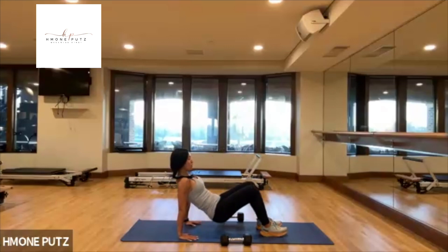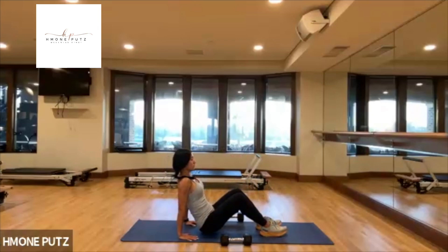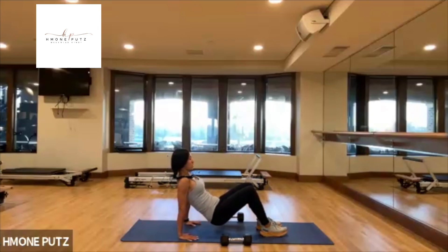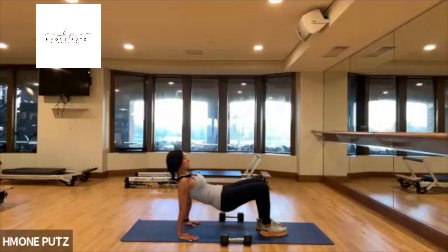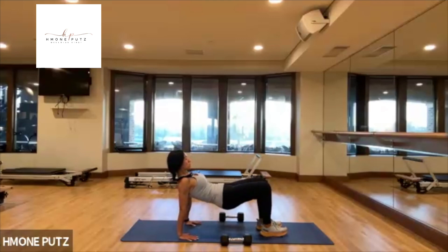Keep going for about four more, just for three, just for two, last one. Pulse up higher, higher — just for four, three, two. Stay right there.